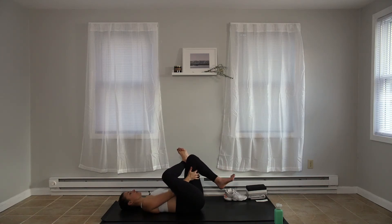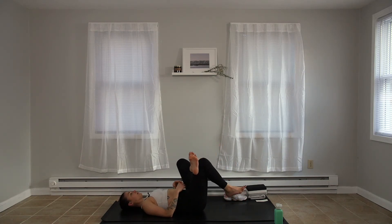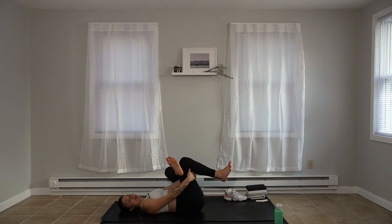Go ahead, release. Switch sides — cross that left ankle over right. Go ahead, pull it in. Awesome work today, crew. I hope you feel good. I hope you feel energized, ready to take on your day. We're not going to end with a shavasana, but if you'd like, just press pause, ignore me — you can stay on your back. We'll finish class today with three deep breaths in a seated position. Take one more breath here. On the exhale, release. Hug both knees into the chest and go ahead, start to rock and roll.